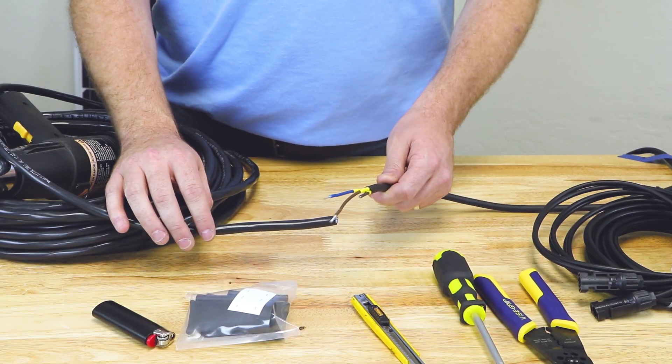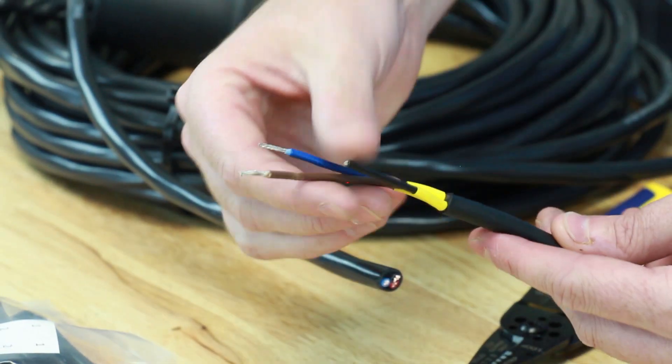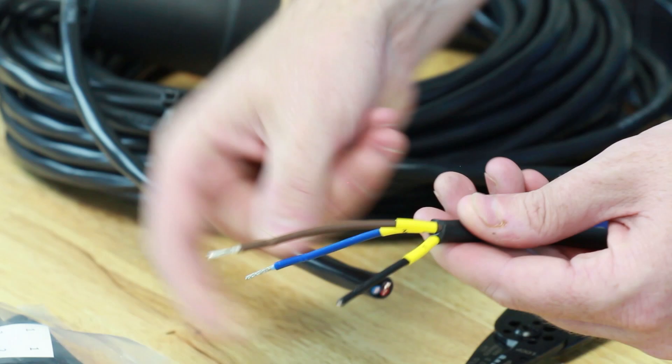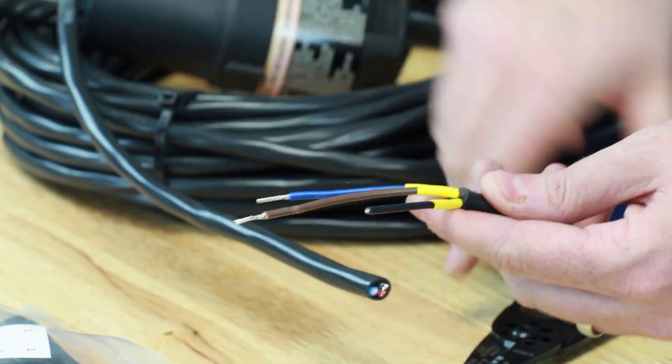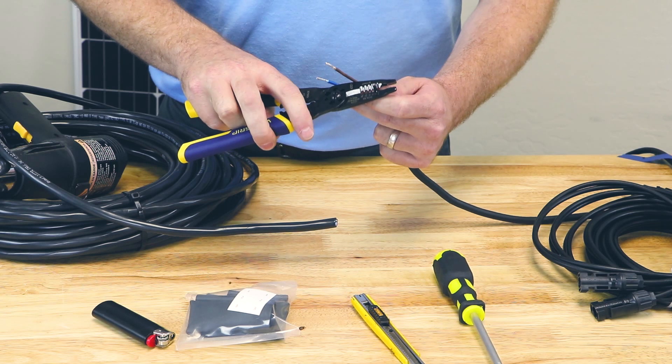We're going to start by preparing our pump wire. As you can see, we have our three strands of wire coming out, and each one has a number on it — one, two, and three. Two of the wires are already stripped, and we're going to strip off the insulation of the third wire.